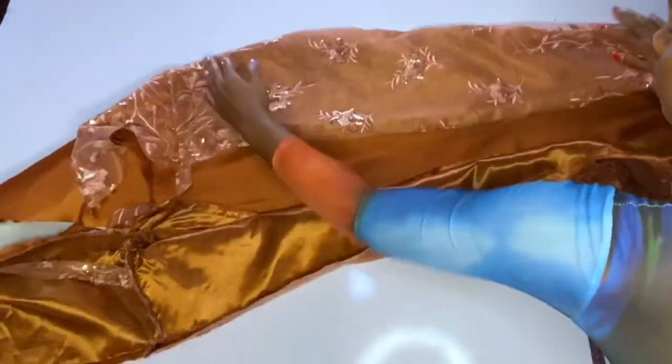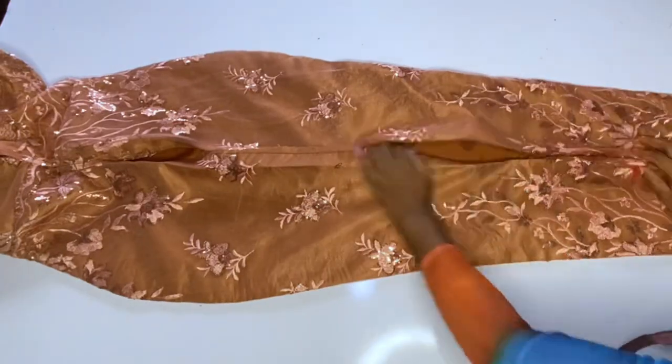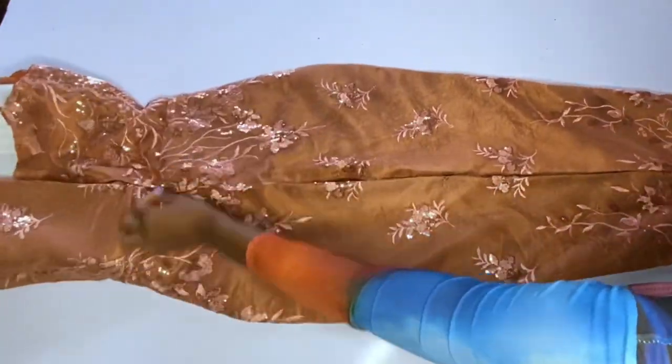Hey loves, and welcome back to my channel. This is part 2, the continuation of the class I posted on Sunday. This is where we stopped, and I said that we'll continue with the finishing.